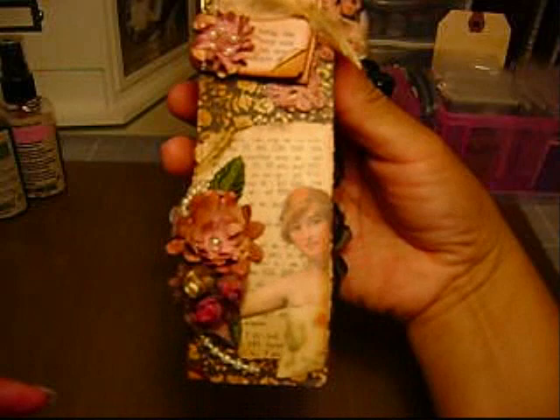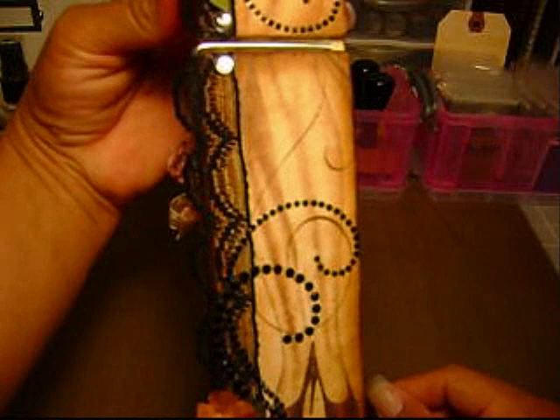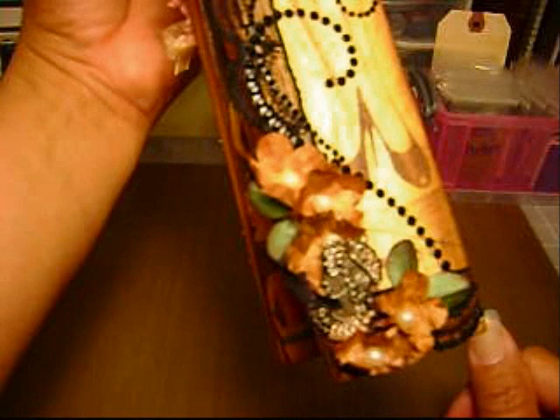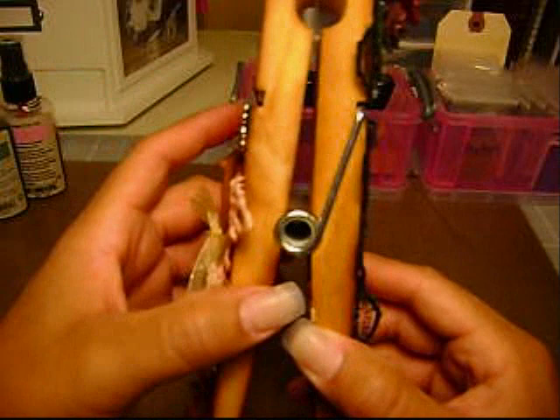What I did is I took the actual metal piece apart and pulled them apart. Here's the other side of it. I used a lot of vintage photo — I used aged mahogany and Tattered Rose Tim Holtz Distress Ink to use on my flowers and on the paper. Actually on the wood itself, before I even adhered any of the paper, I used the vintage photo.